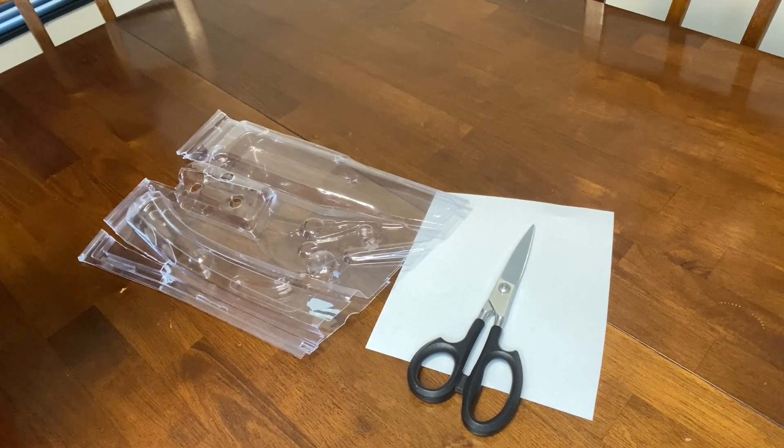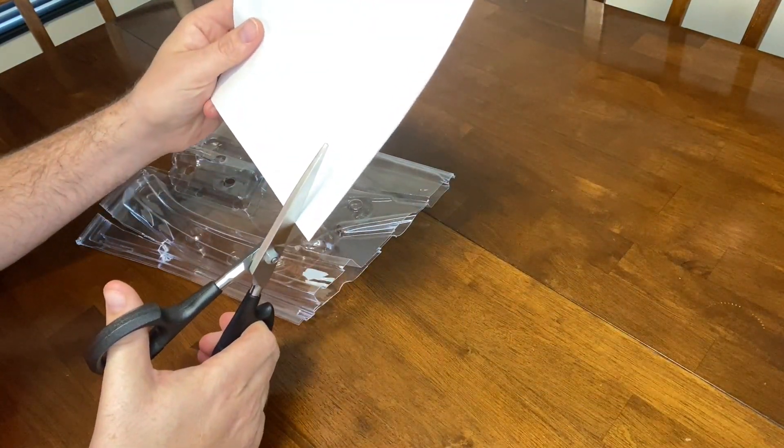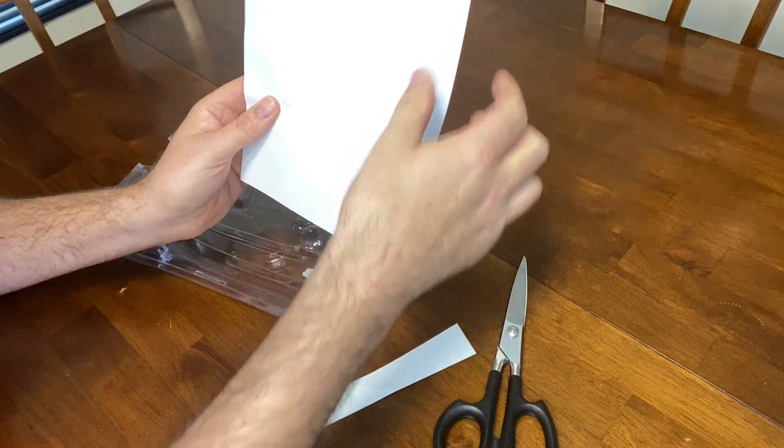Okay so let's put these kitchen shears to the test. The first thing I'll do is cut a piece of paper, which shouldn't be too hard — I just wanted to show you what it looks like when you cut through the paper. It's got a great defined line when you cut the paper. As you can see it's defined and nice.